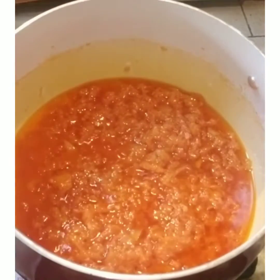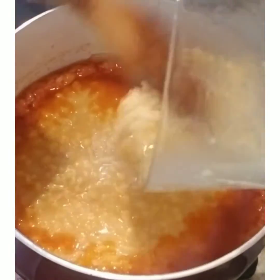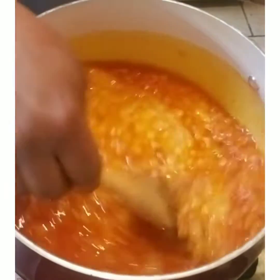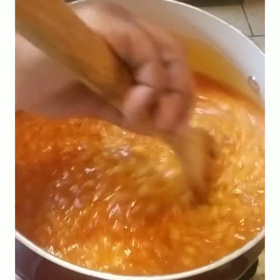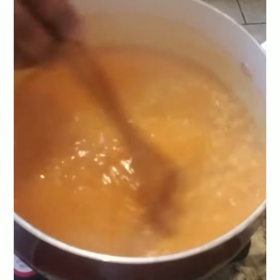Now I'm going to put the split peas into the tomato paste mixture, stir well, and let it simmer for a little bit.